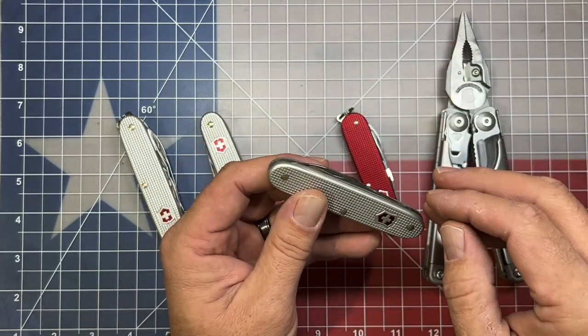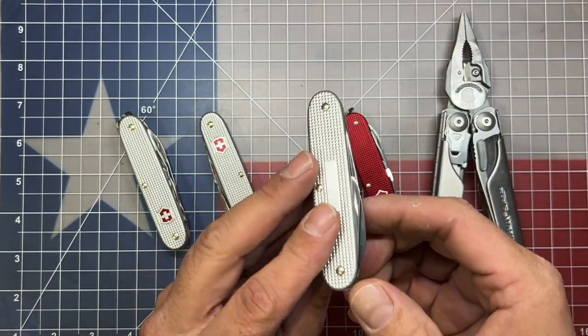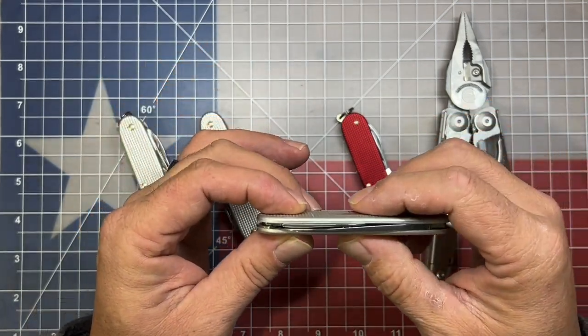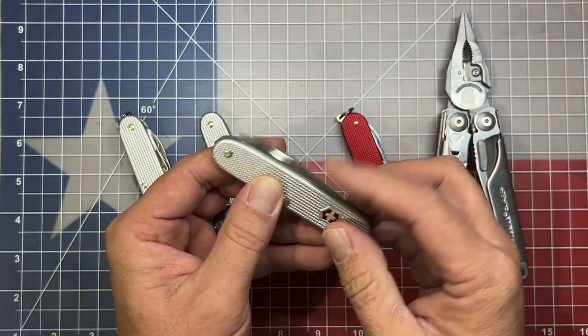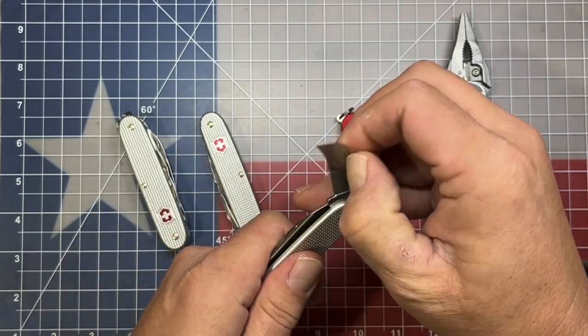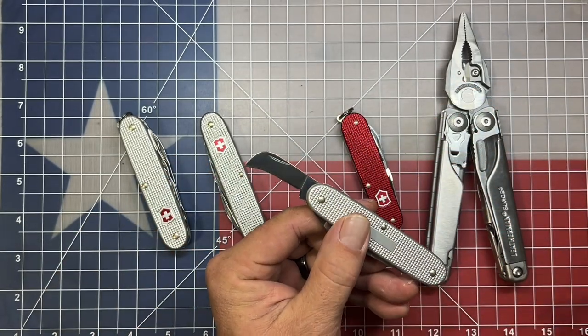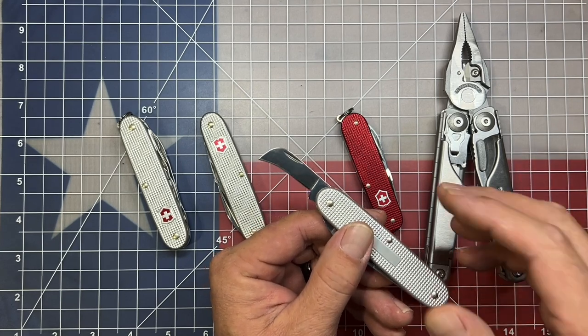The next tool we have here is the Swiss Army 2, or I think this one's also called the Harvester. Now this one does not include the awl. It's a single-layer knife, which makes it very very pocket friendly, but it has the main blade and then it has the hawkbill blade, which again kind of serves as an electrician's blade as well. There's been times where this hawkbill blade would have come in extremely handy for me.